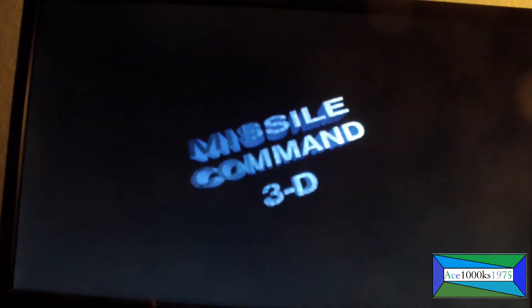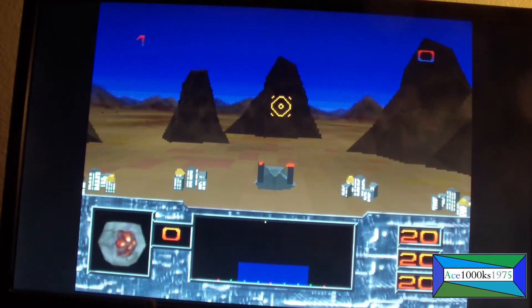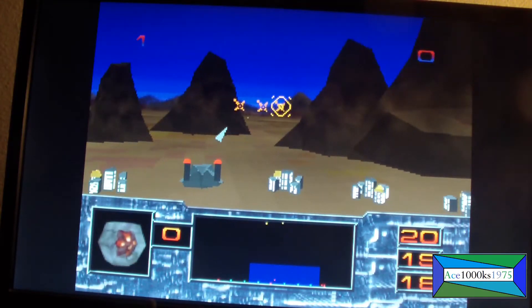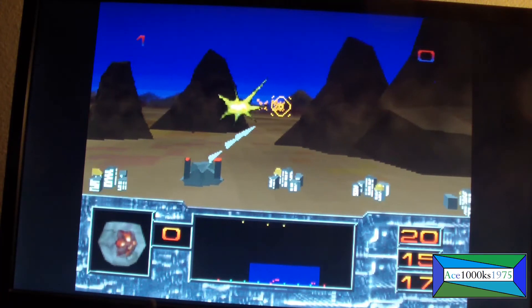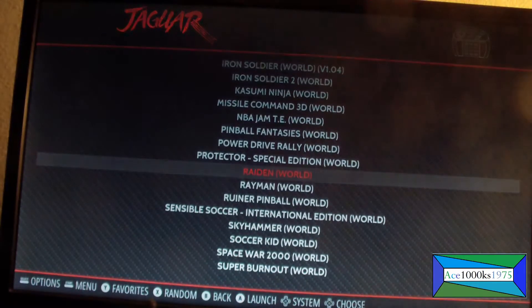It runs very poorly. This is Raspberry Pi 4. This is horrible. Let me try some other ROM — it really doesn't run that well.